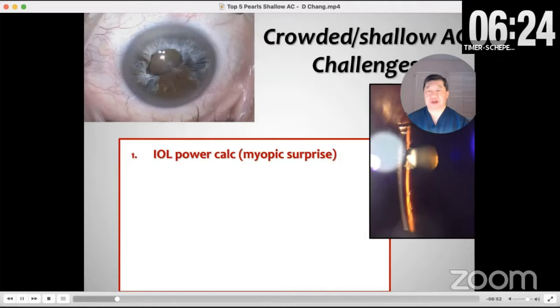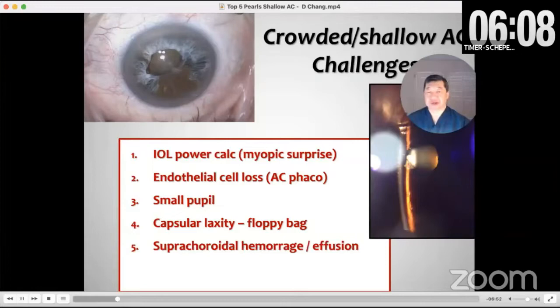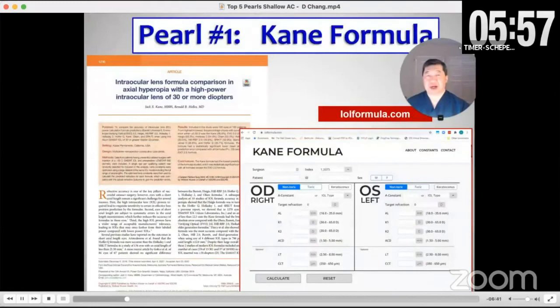We know they're at greater risk for suprachoroidal hemorrhage or effusion. And then postoperatively, we can even have a situation where the chamber remains shallow.